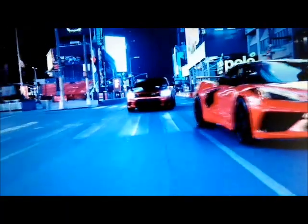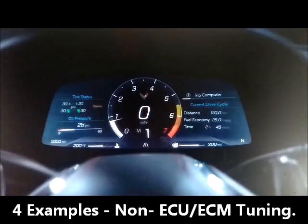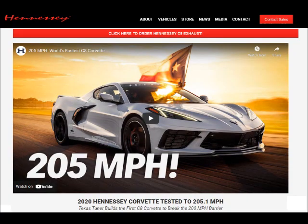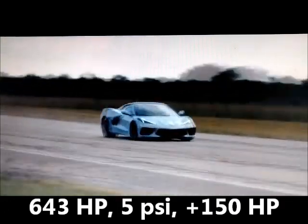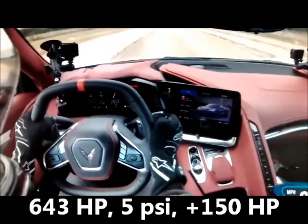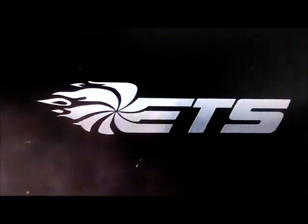What has been done to heavily modify a C8 for racing purposes? Here are four examples of what is out there right now. My first example goes back to early 2020 with Hennessy Performance Engineering. They put twin turbos on the C8 with no tuning, just added 5 psi to the engine, and they got 150 more horsepower, resulting in approximately 643 horsepower at the crank. Very well done.